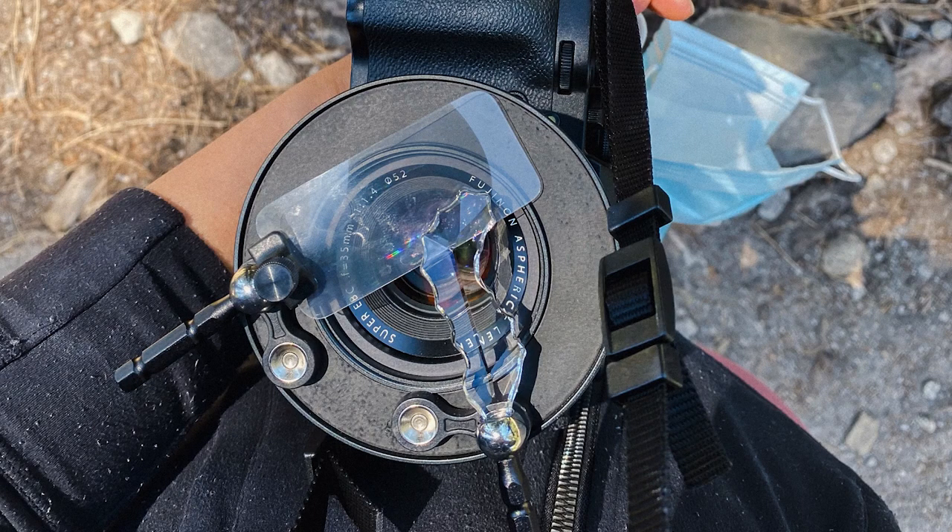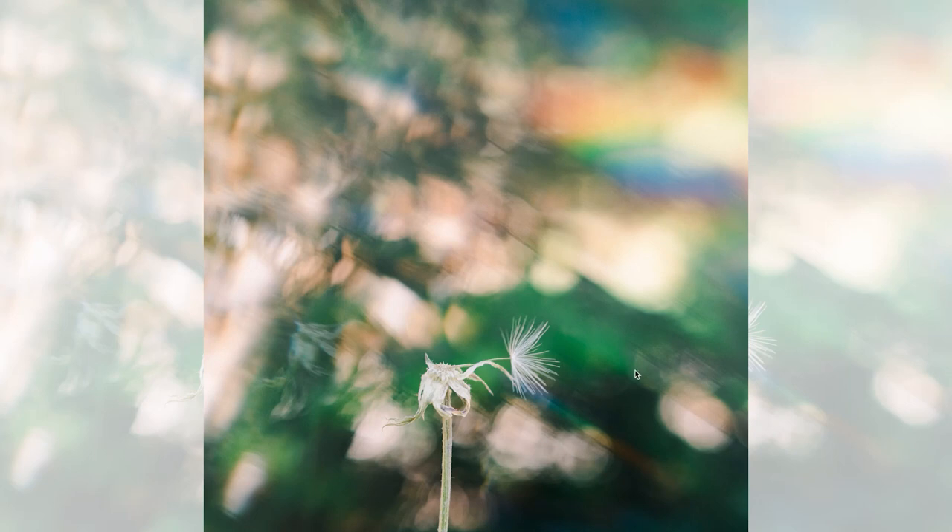Here I combine the rainbow filter with the seahorse. What I was able to create with that was this beautiful photo. The rainbow filter was able to capture this gorgeous rainbow, while the crystal seahorse was able to create these beautiful reflections of my surroundings into the photo — so it looks like a really abstract portrait without distracting from my main focus.